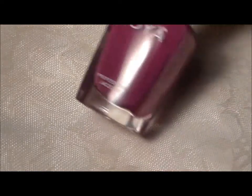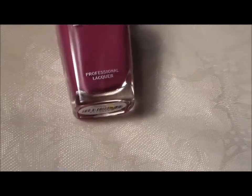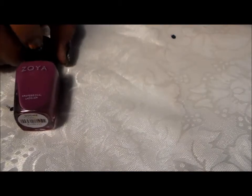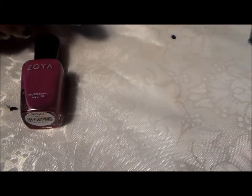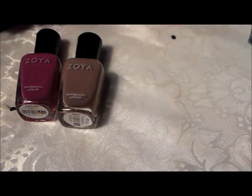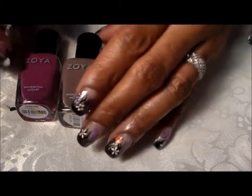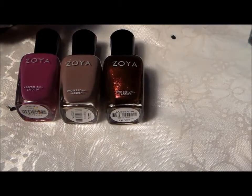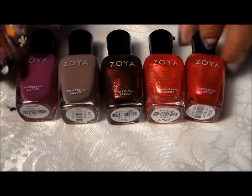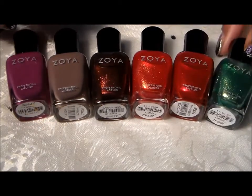So those were the six polishes that I got from Zoya for their Earth Day Exchange: Kiko, Normani, Cheryl, Kimmy, Carrie Anne, and Apple.